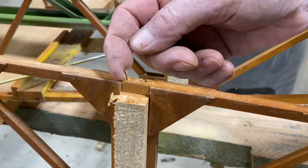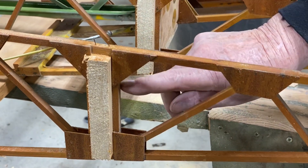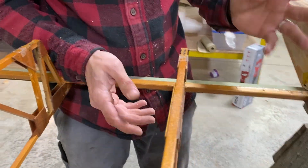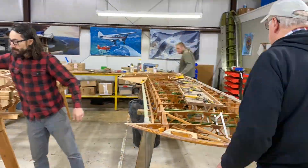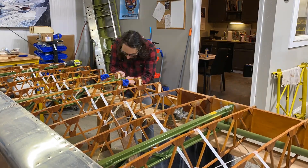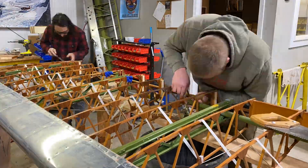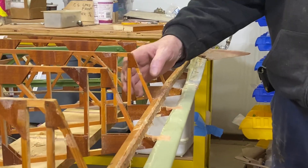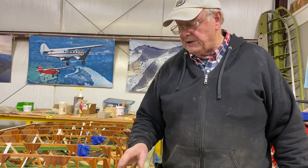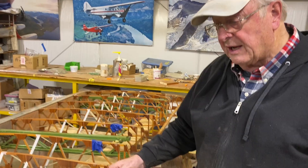We notice that these ribs are nailed through the cap strip vertically into the spar — normally that is not allowed. You always do your nailing on the verticals on both sides of the spar. Now we've knocked all the blocks out of the rear spar opening in the ribs. They're ready to be dressed and cleaned. There's never really a good glue joint and generally those blocks will knock out fairly easily.